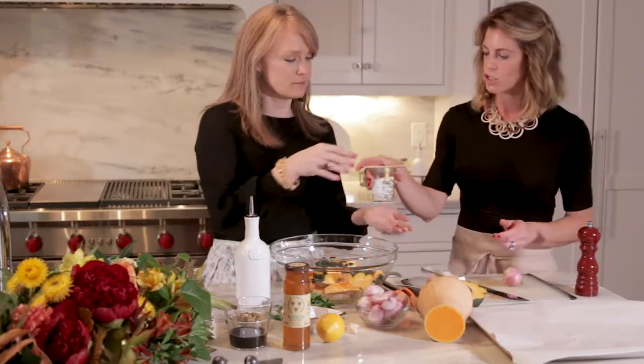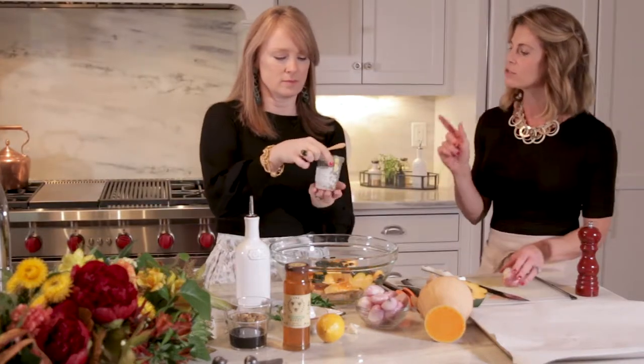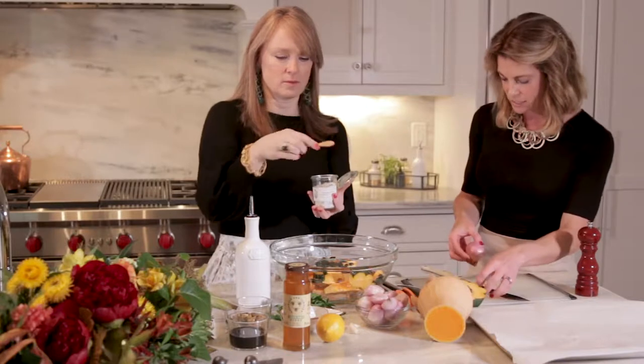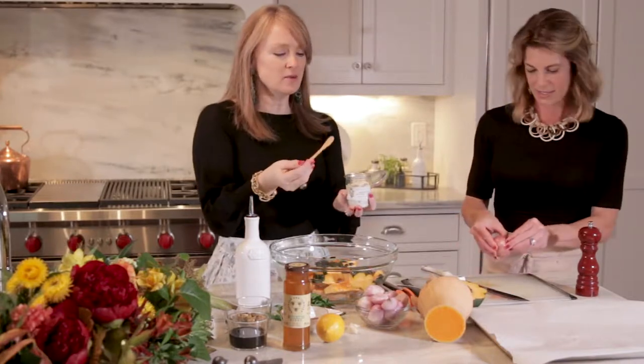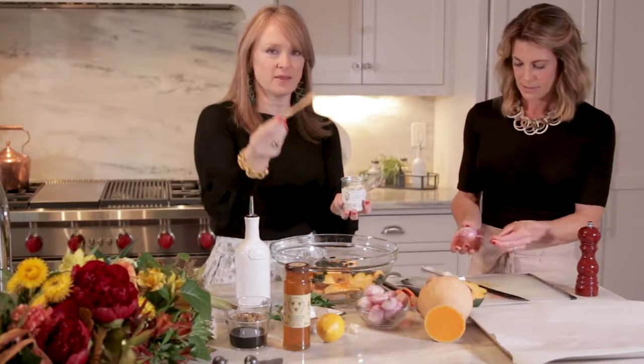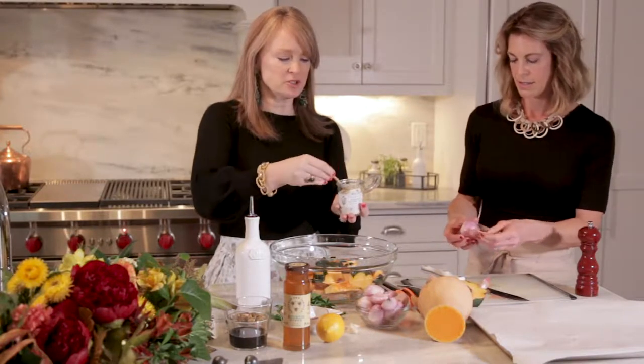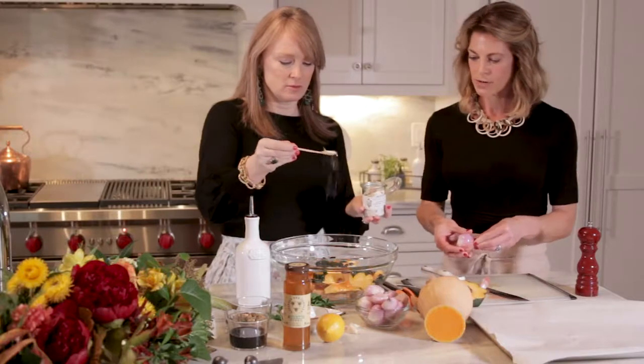Then we're going to add some Bella Cucina savory salt. This is their calendula and chive, which is really, really good in this recipe in particular. What an awesome gift this would be — I love anything that comes with a little spoon in the set. I'm going to get in there and just sprinkle it all around.